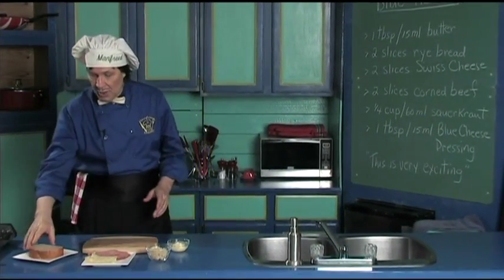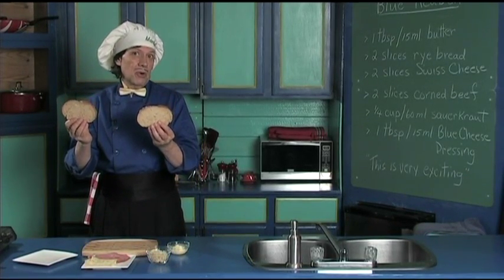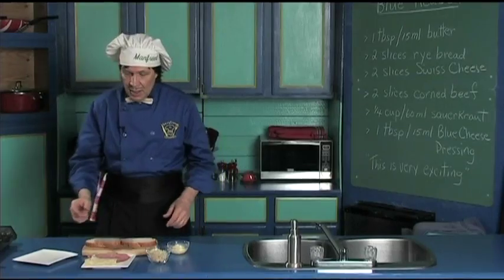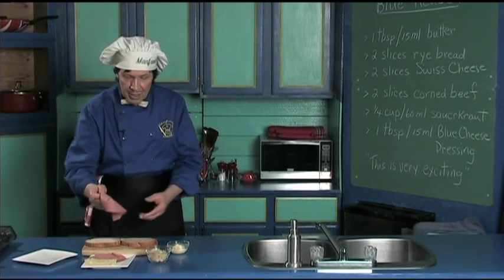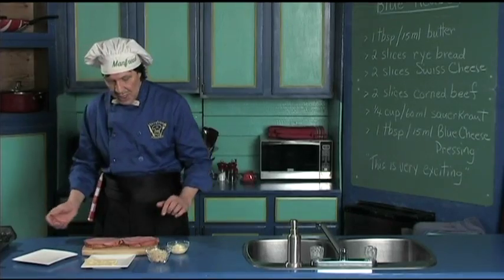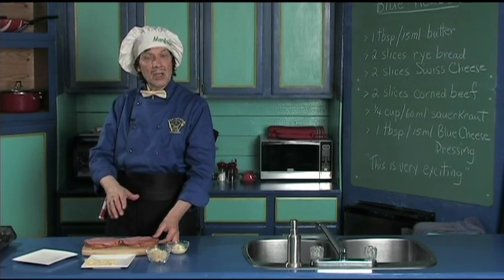This is very quick. First thing you need — two pair would be four slices, one pair is two — of the rye bread. Set that down. Now we're going to take the corned beef and just place it on one side, and you take the corned beef, you place it on the other side. Don't bother to fold it under. It looks very nice with the meat hanging out on the side.